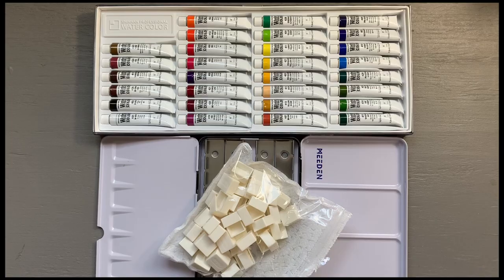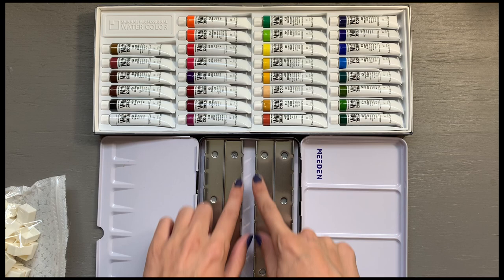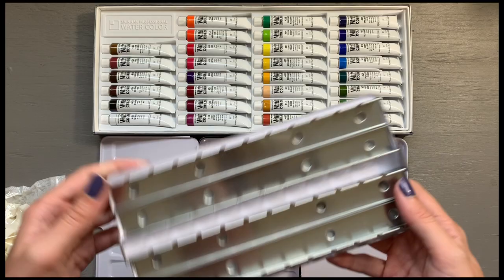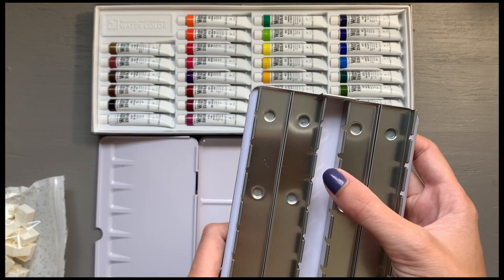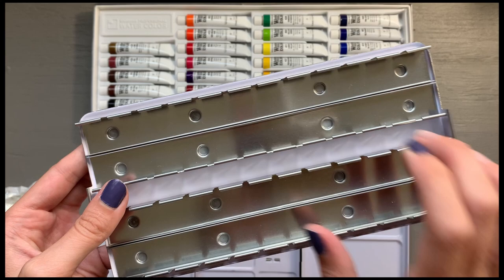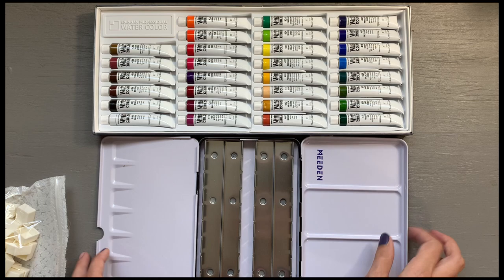I'm so excited to have received these paints, and I bought a new 48-pan metal palette. It has space for 48 pans, plus a middle portion where I've been able to fit additional pans, so it might be even more depending on configuration. The portion where the paint fits in comes out, and you also have a good amount of mixing space on both sides.